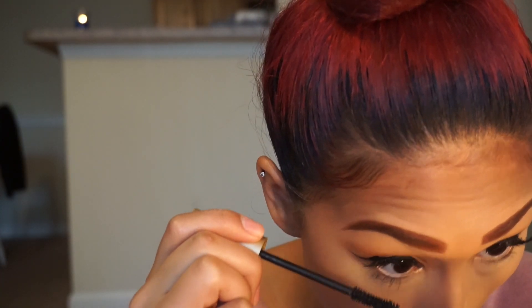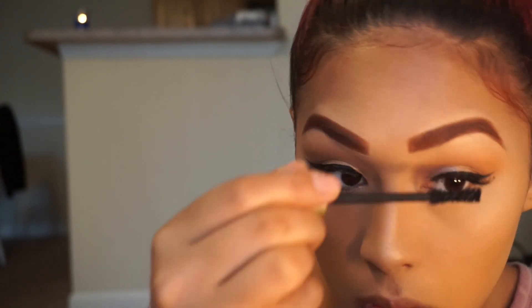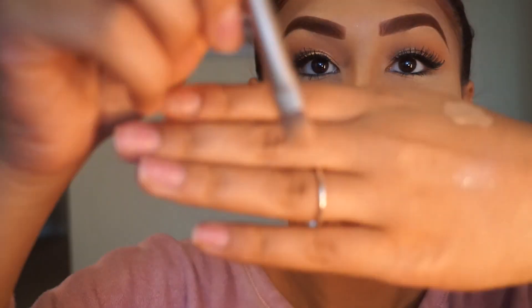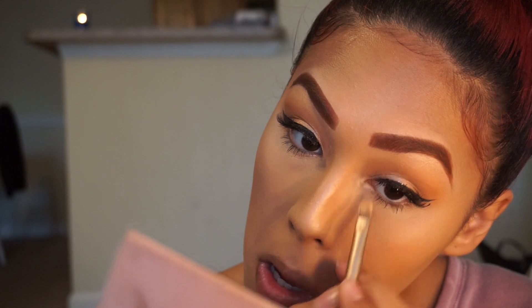Now I'm just going to be applying mascara to my bottom lashes. Then I'm going back into my Modern Renaissance Palette and taking the same shade we put on our lids — Primavera, however you say that — and I'm just going to put this in my inner corner to give it some highlight.